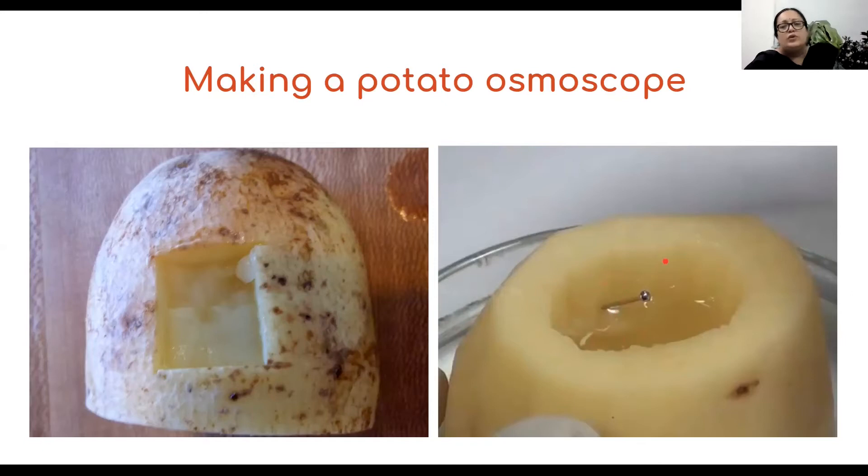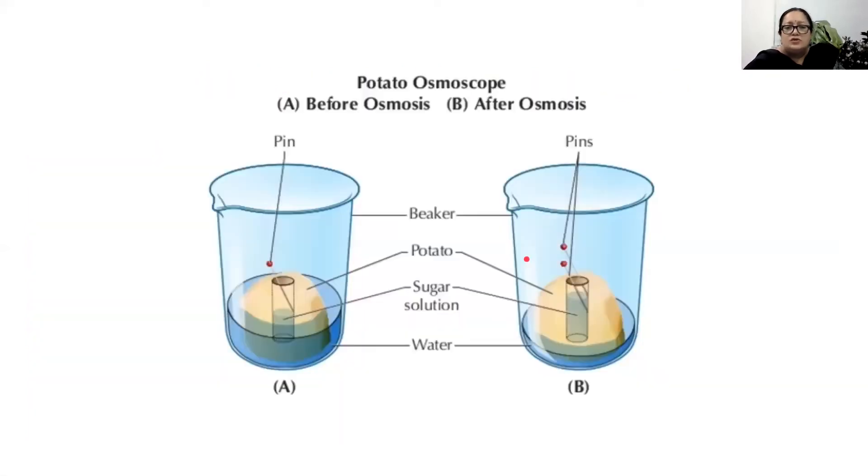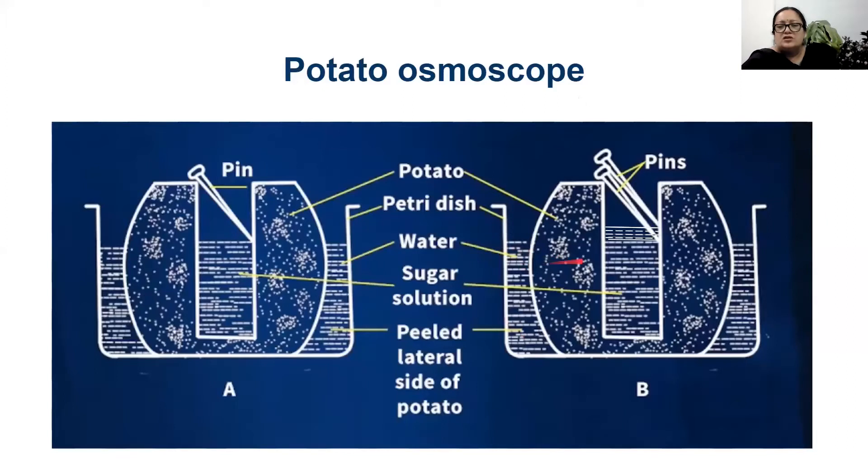You mark the final level with another pin. Thereafter there is no further increase in the amount of water in the inner cavity. The initial level is marked with one pin and the final level with another. Why is there an inward movement of water? Because water is more outside the potato compared to inside, since inside it is sugar solution. Sugar solution has lesser water, so water always moves from higher concentration to lower concentration. This indicates inward movement of water, or we use the term endosmosis.